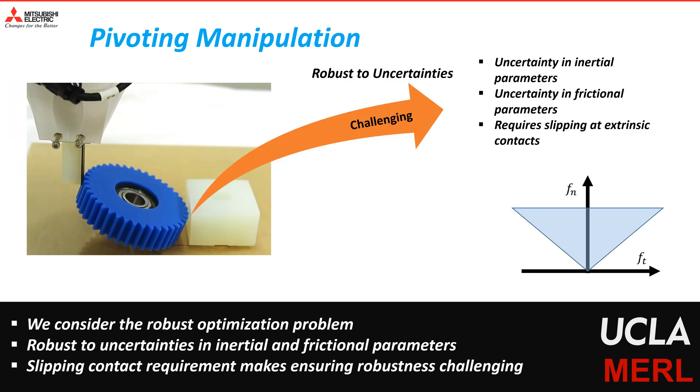We expect robots to interact and reason about uncertainty during planning. There could be various sources of uncertainty, like inertial and frictional parameters, that a planning algorithm should be able to incorporate. However, the pivoting manipulation considered in this paper requires slipping contact formation at the external contacts, which leads to equality constraints for the friction cone at these contacts. These equality constraints make the robust formulation challenging for pivoting manipulation.